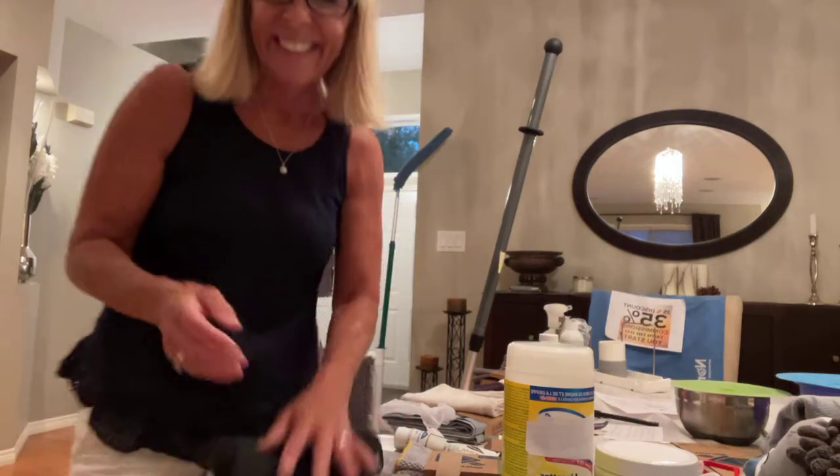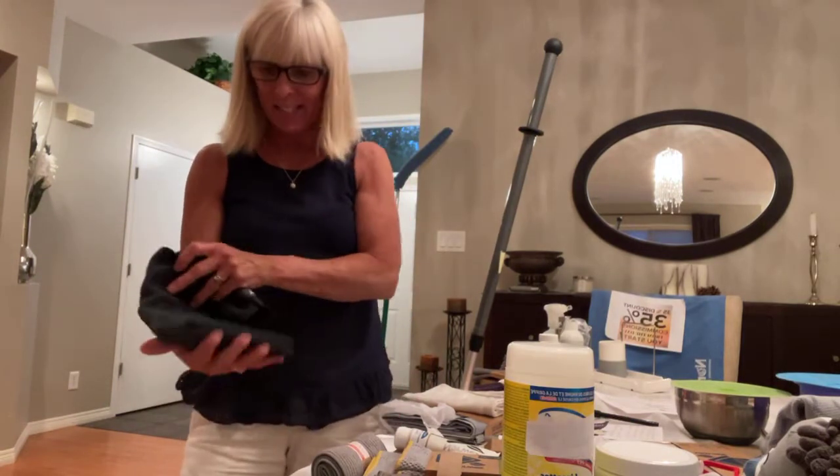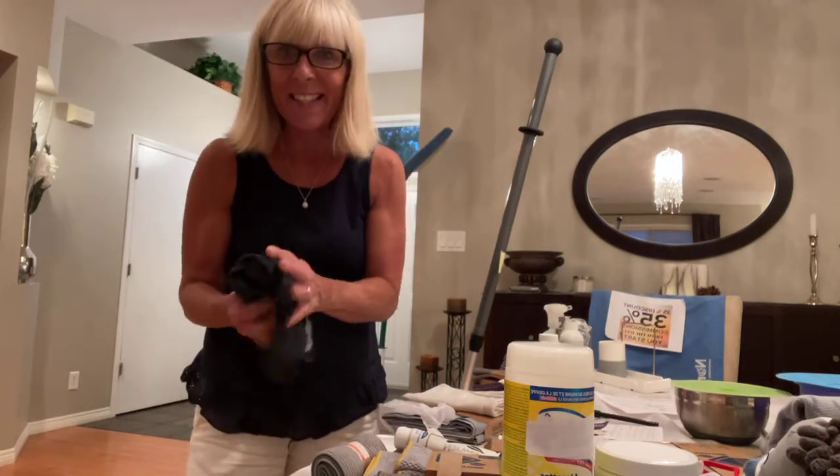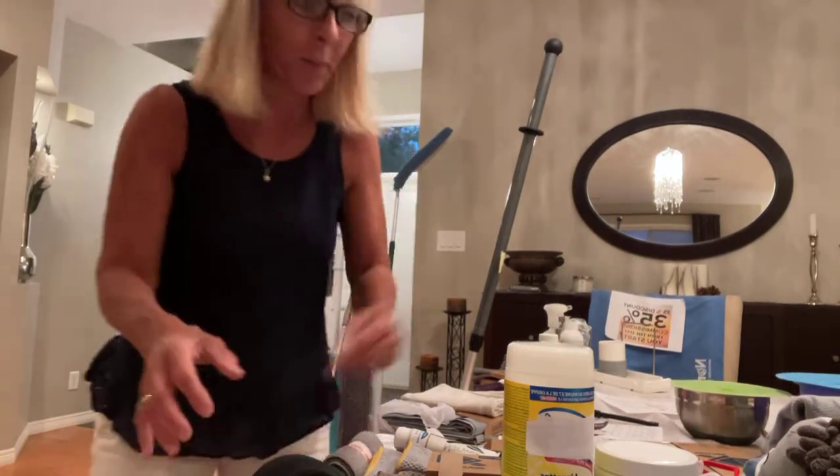Hello, everyone. It's Annette and I wanted to welcome you to Karen's Norwex Express Party. As you come on, give me some love and wave so that I can see your comments and I know that you've arrived. I'm a little bit early, so just grab your coffee or your favorite beverage and come on.